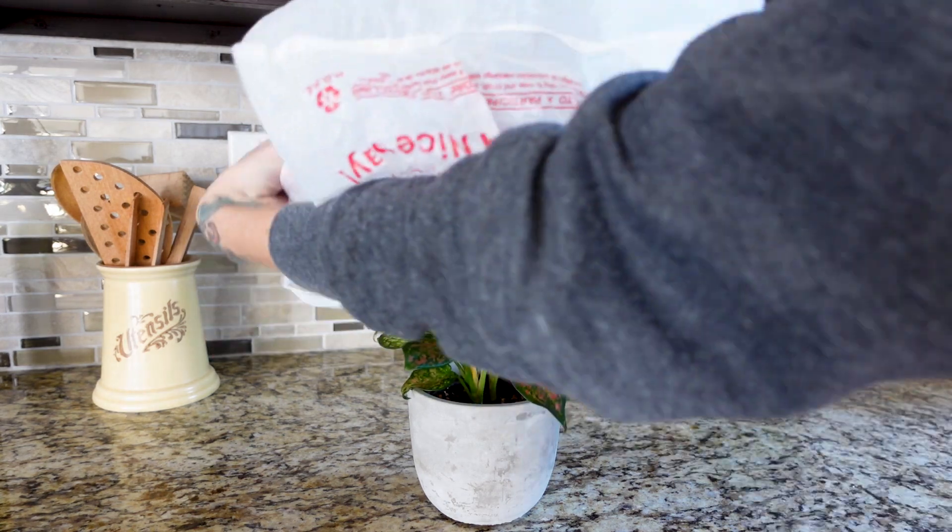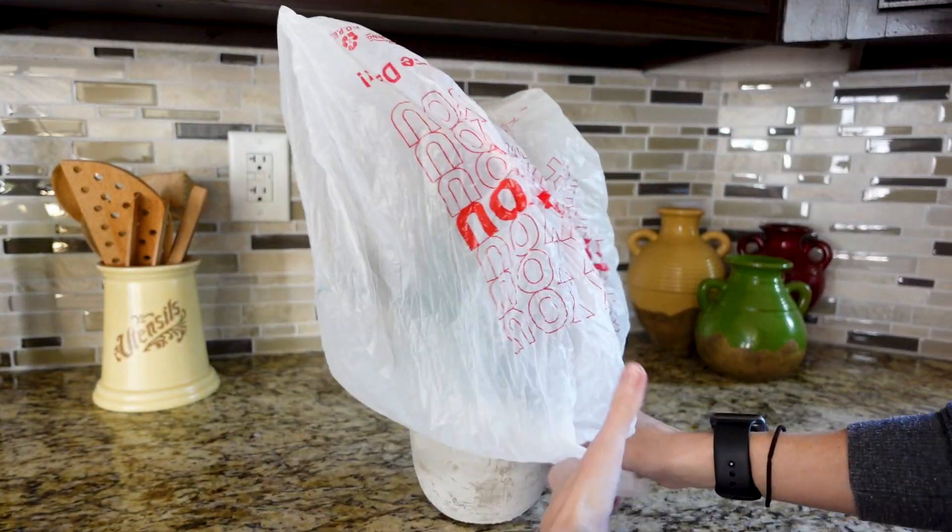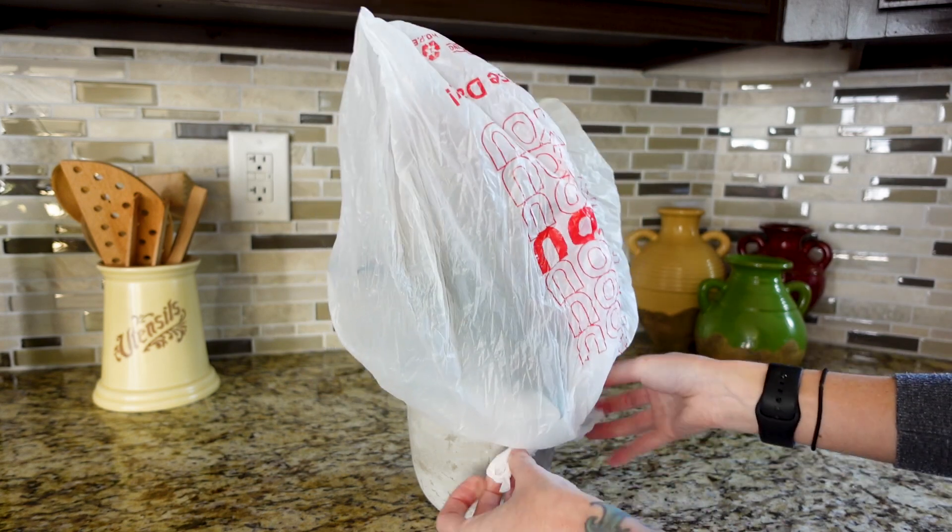The longer a plant is going to have to go — say five, six, or even four days — what you'll need to do is more drastic than for plants that won't need watering until one to three days before you get back. For plants that need to go a long time, if they're small enough to put into a Tupperware box as described, do that. If they're too big, move them as far from the light source as possible, and consider wrapping a plastic grocery bag around the plant to trap in more humidity. For plants that won't need water until just a few days before you return, pulling them further back from the window should do the trick.